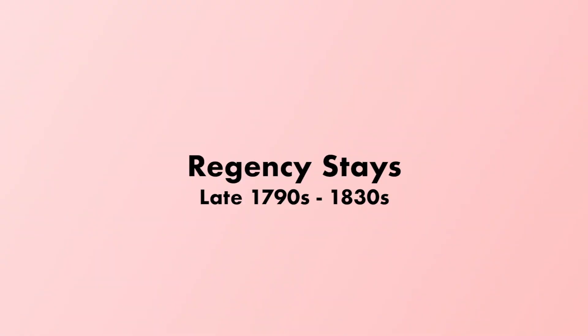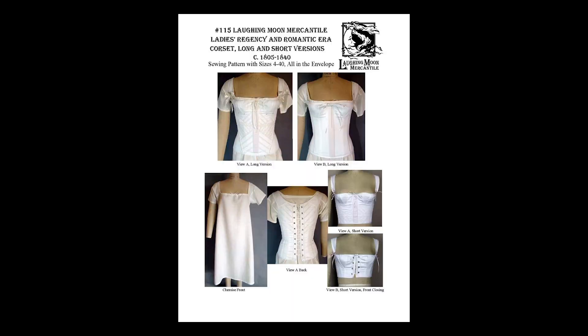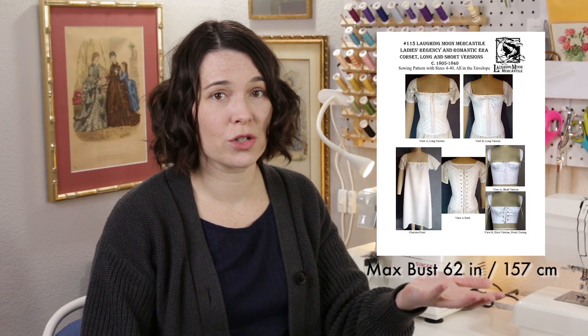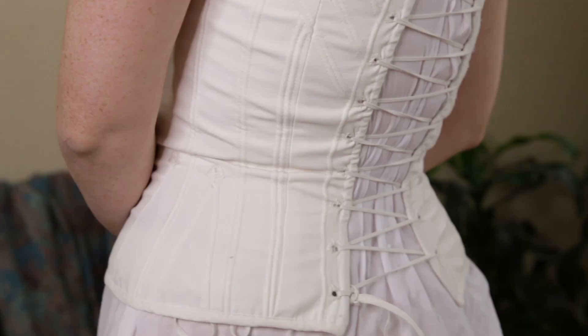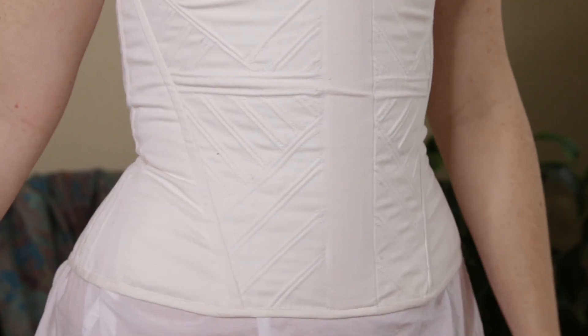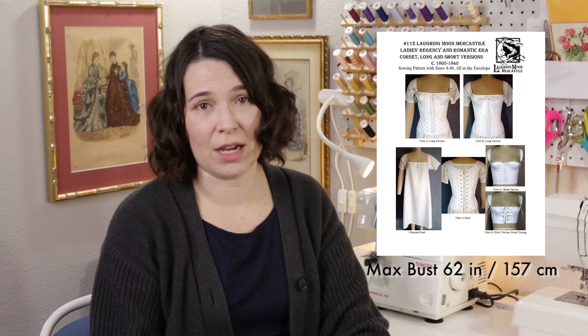I'm skipping over the transitional period of the late 1790s because there is so much variation in style, and a good pair of standard Regency stays can get you through the 1790s all the way through the 1830s. There are several patterns out there for the typical corded stays of this period, but my no-brainer pick is Laughing Moon 115. This pattern is a great value — it comes with not only short and long versions of the stays with historical and theatrical construction options, but it also comes with a shift pattern as well. The instructions are solid, sizing goes up to a bust of 62 inches, and all the sizes are in one pack. Unfortunately Laughing Moon is no longer printing paper versions of their patterns, but you may be able to track down a copy on eBay or Etsy, otherwise it's download only.